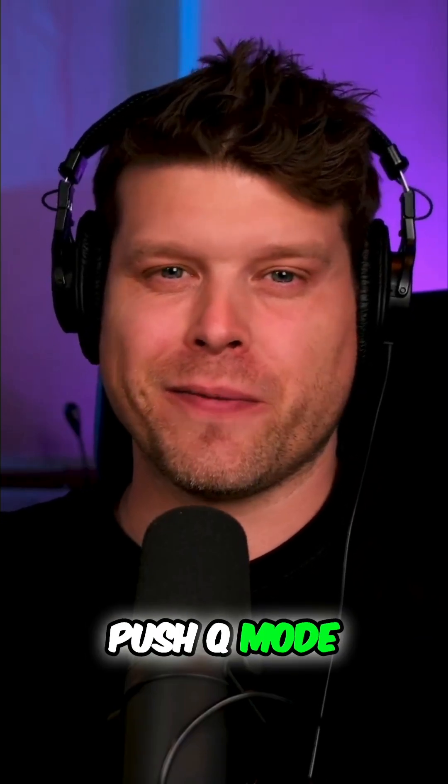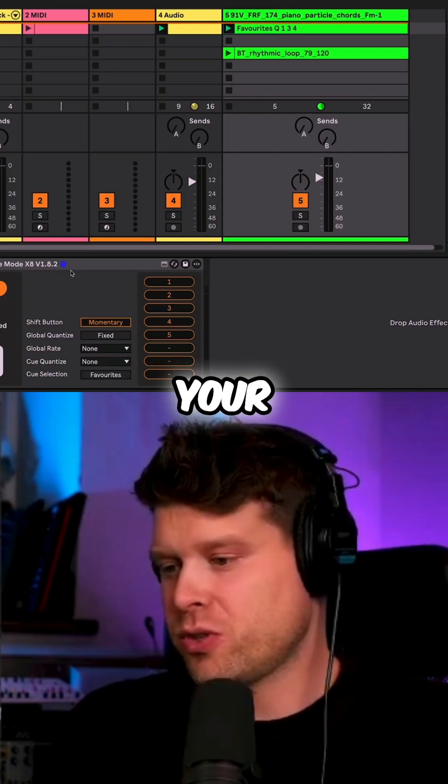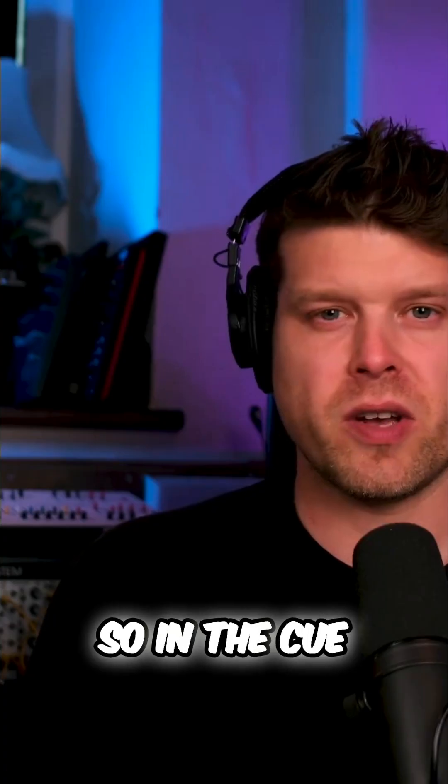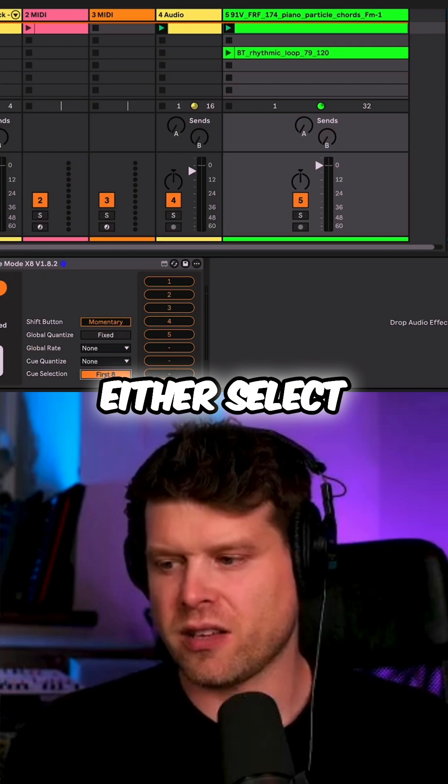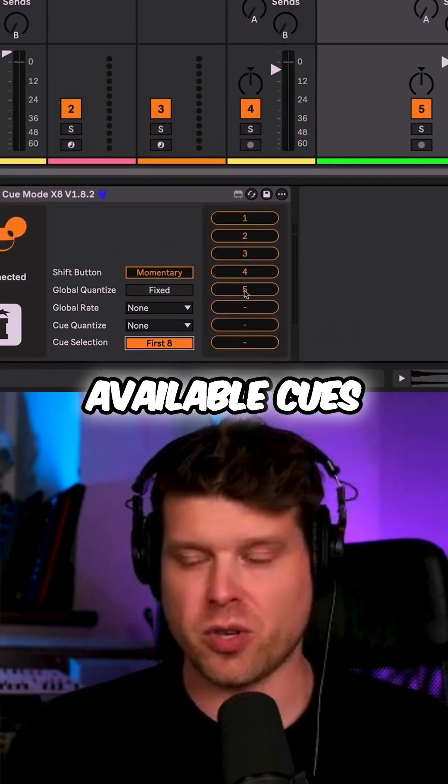Now let's load in Push Cue Mode. You drag Push Cue Mode onto your track like this. In the cue selection we have two options: we can either select the first eight available cues.